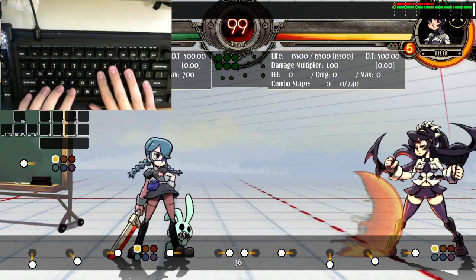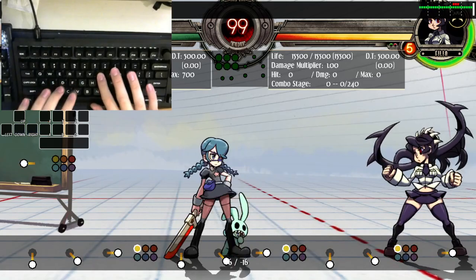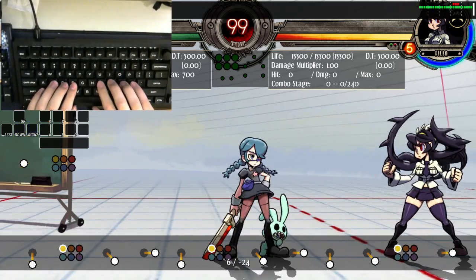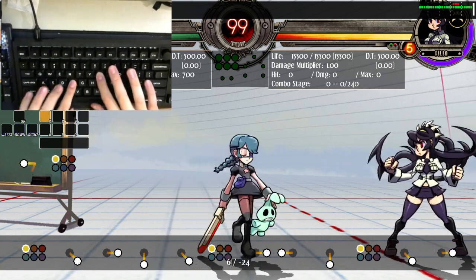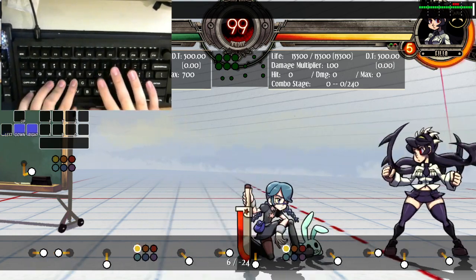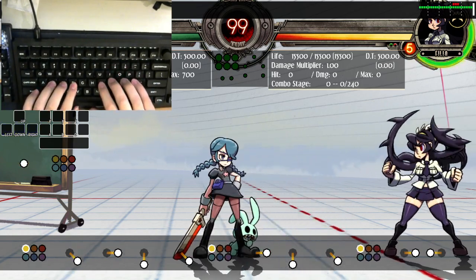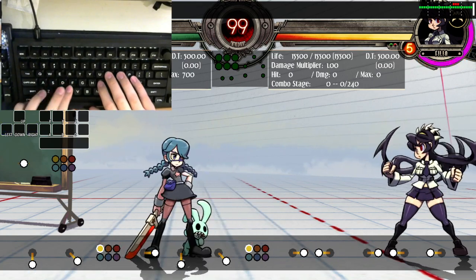Sometimes you will notice that instead of doing a motion, you end up doing a crouching attack instead. What that means is you are pressing the button too early. Don't do that — make sure you press the button after you roll.